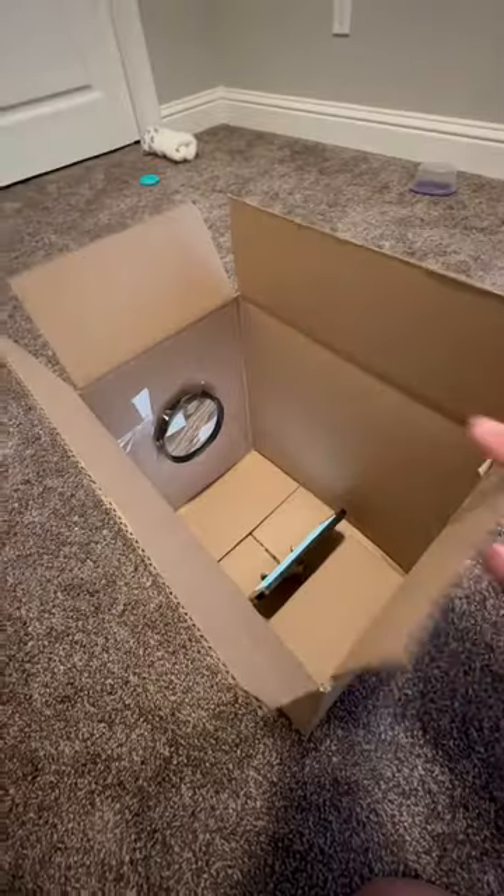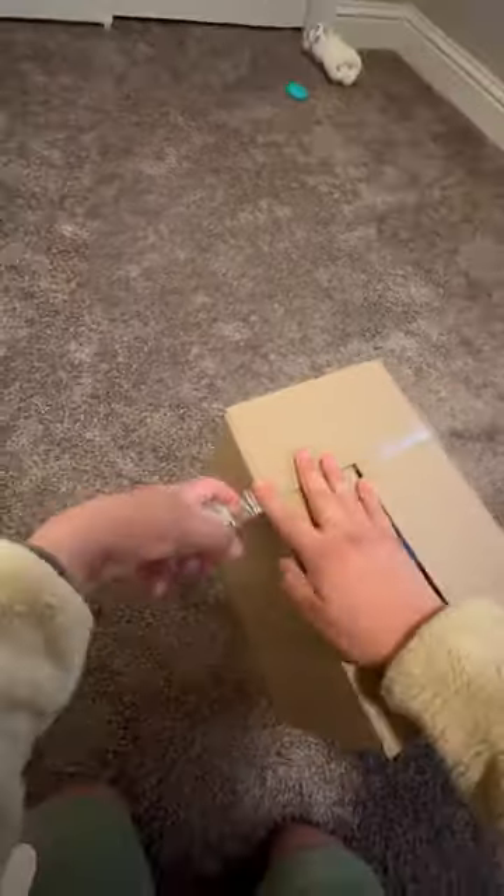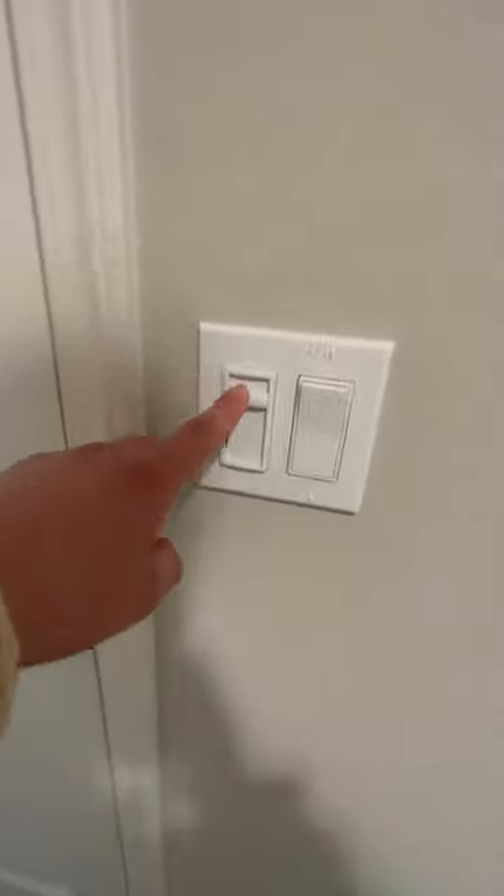So we're going to place the phone inside, and you have to make sure you close the box to make sure it's extra dark in there. Tape it up, and it's ready to go. Last step is to turn off the lights, and... oh my gosh, it actually works. That is insane.